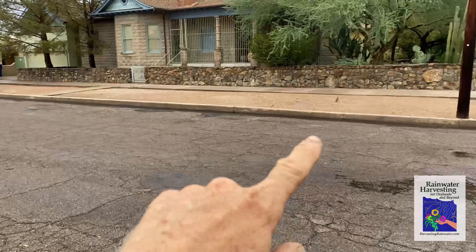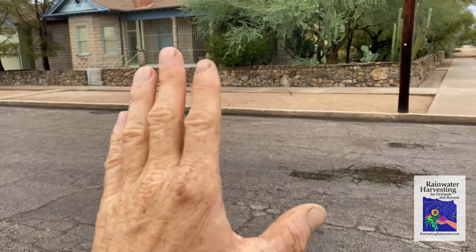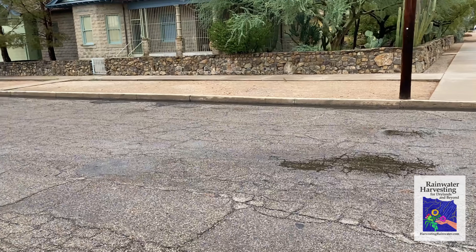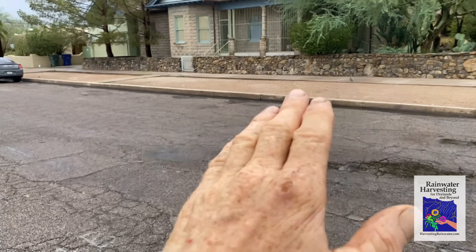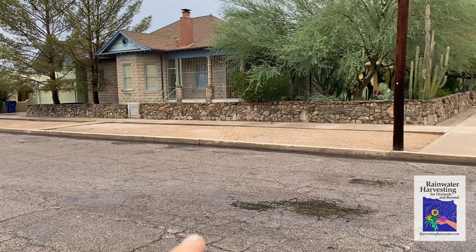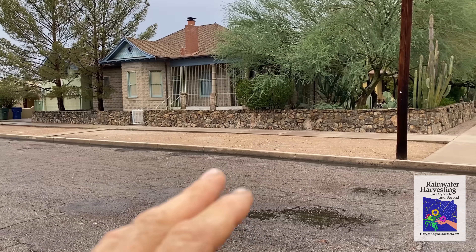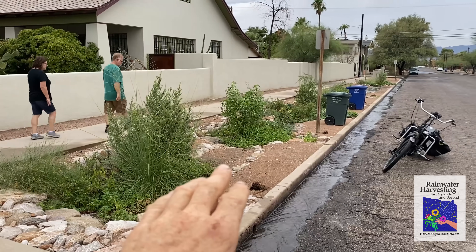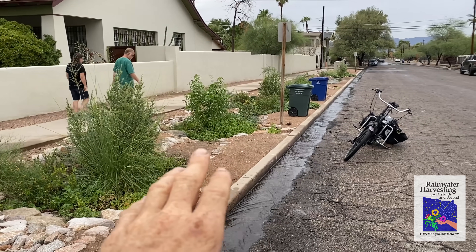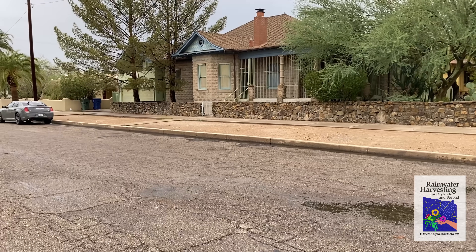I had a couple conversations with the neighbors here. Hopefully they'll get on board and in one of our future neighborhood street-side rain and food forest plantings will partake. We'll start creating water harvesting basins and curb cores on this side of the street as we have on this side. And that's the model that's meant to entice more to do the same or even better.